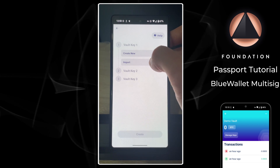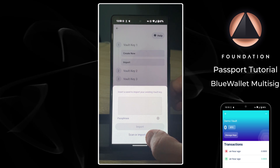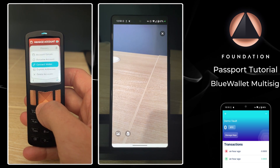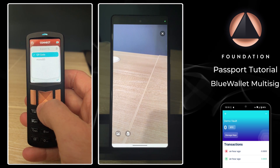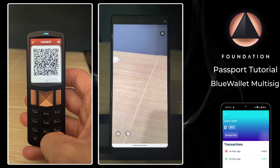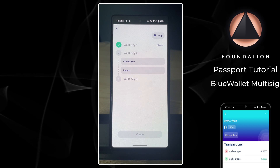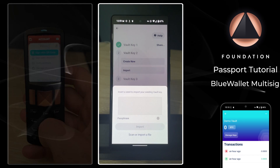Let's import our first key. I'm going to tap Import, Scan or Import File, which will open my phone's camera. Then over on my first Passport I'm going to head down to Manage Account, Connect Wallet, BlueWallet, Multi-sig, QR Code. Passport will then show me a series of animated QR codes that BlueWallet wants to scan. Key number one imported.